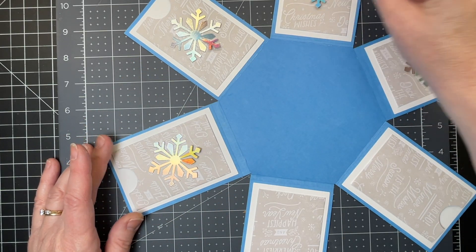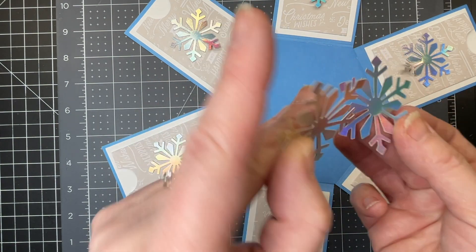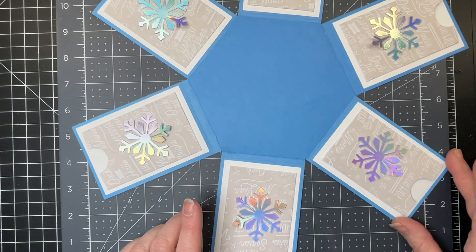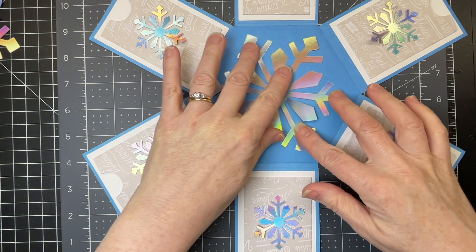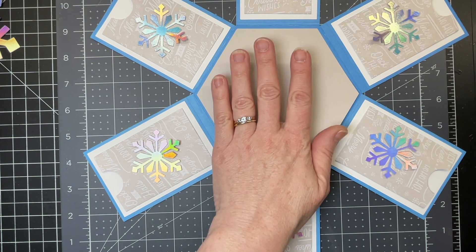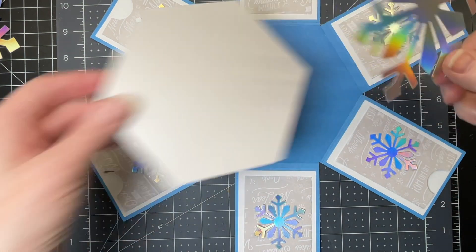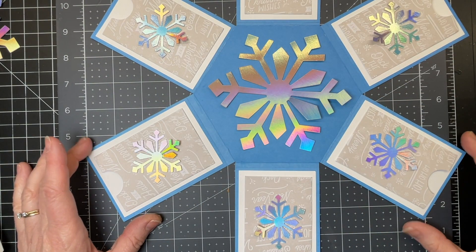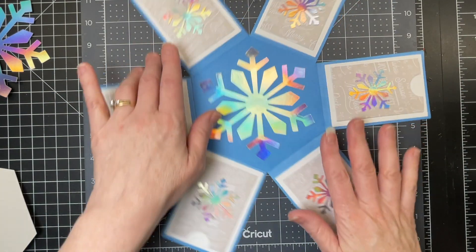Next I have my decorative snowflakes — I've cut these out of iridescent foil cardstock — and I'm going to glue them down on every single one of my little pockets. Then I have my central snowflake. You could cut one of the smaller size hexagons and glue the snowflake on top, but I'm going to go with just the snowflake. So I'm gluing all those snowflakes down.